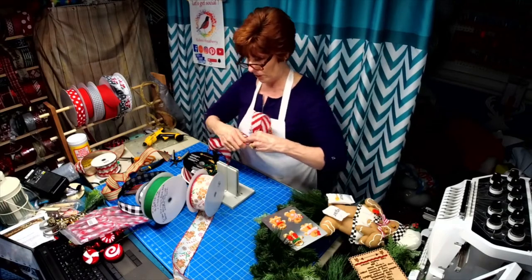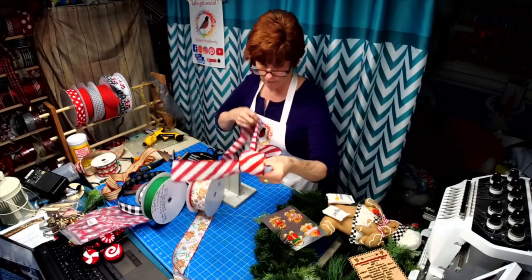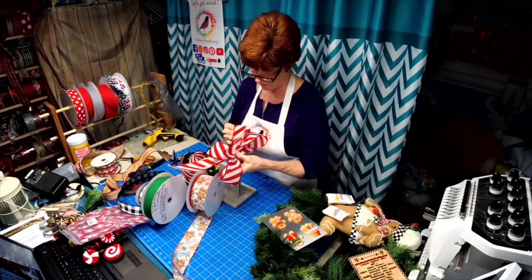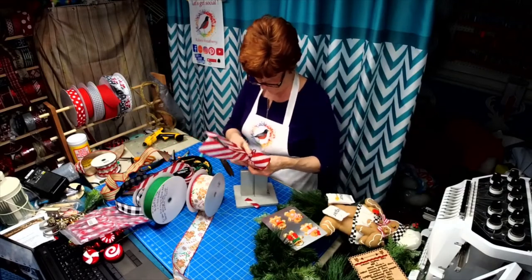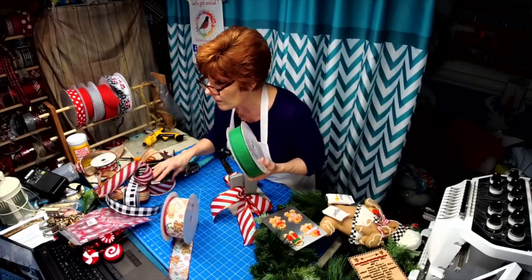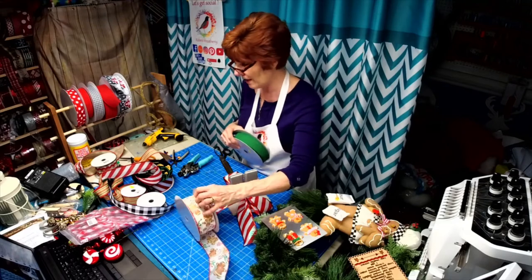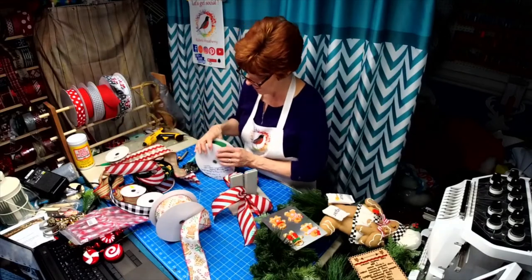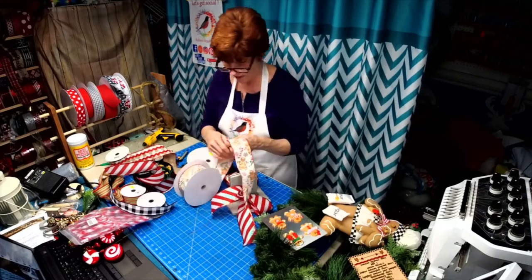I'm doing about a six-inch loop. I'm thinking rickrack — but I think it kind of washes out against this now that I see it. I think I'm going to put the green in next.